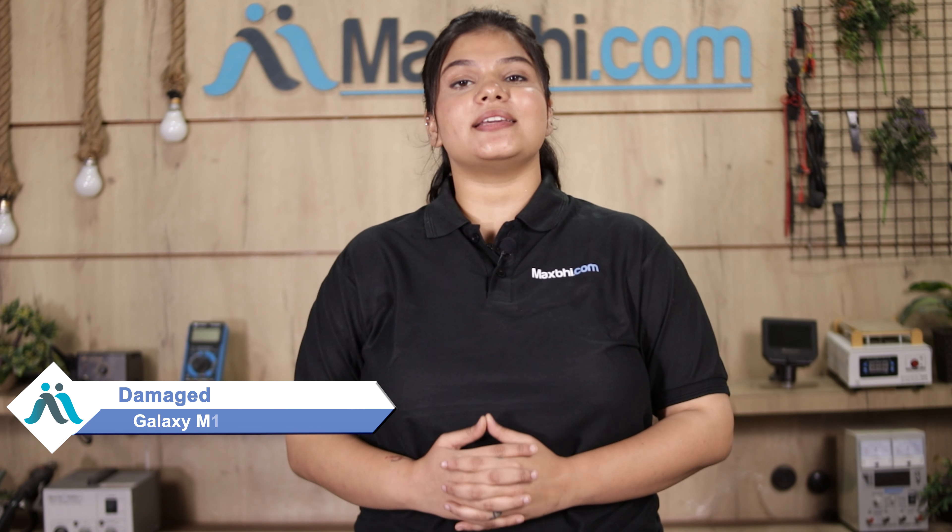Hi friends, this is Lucky from MaxBee.com. Friends, the back panel of your Samsung Galaxy M12 has been damaged and you are worried about the high repair cost of your smartphone.